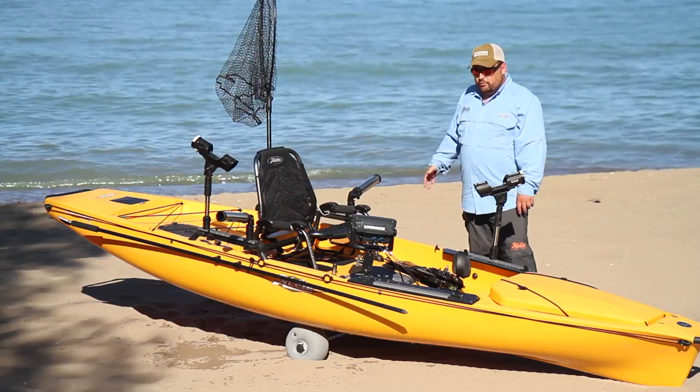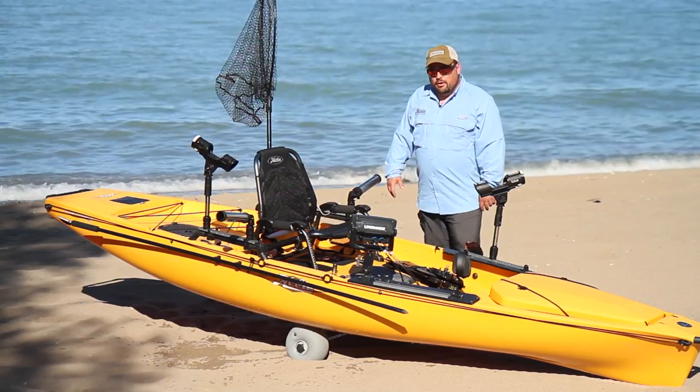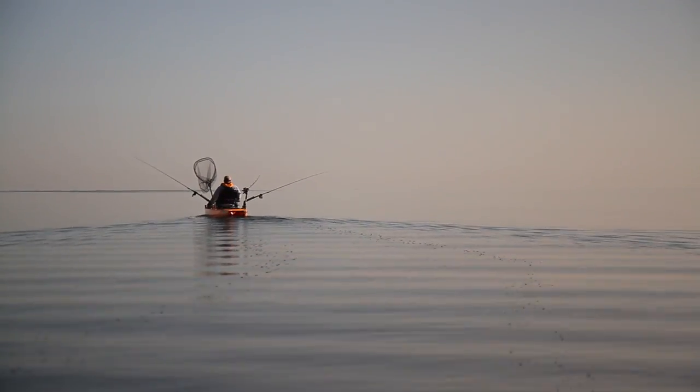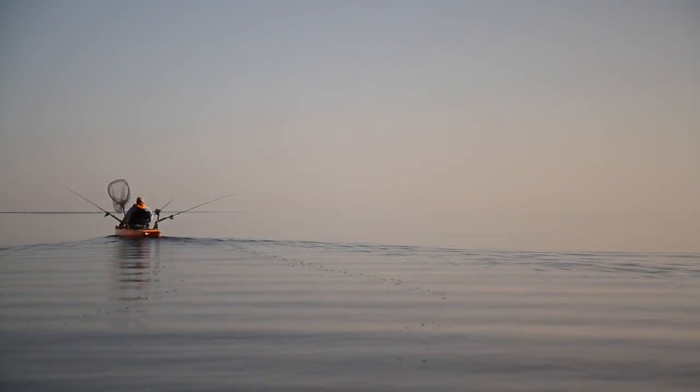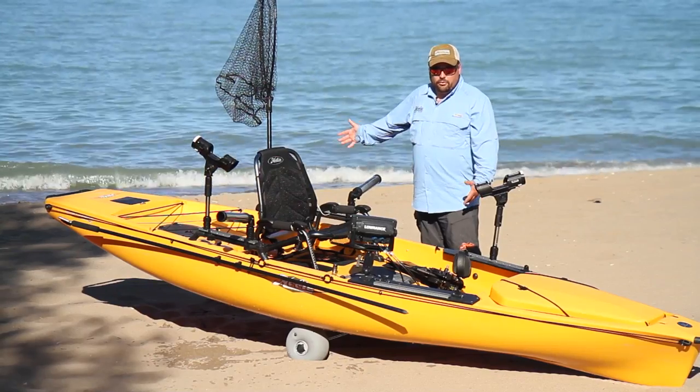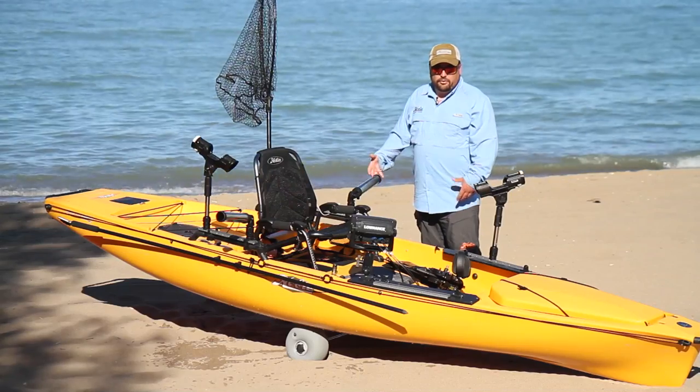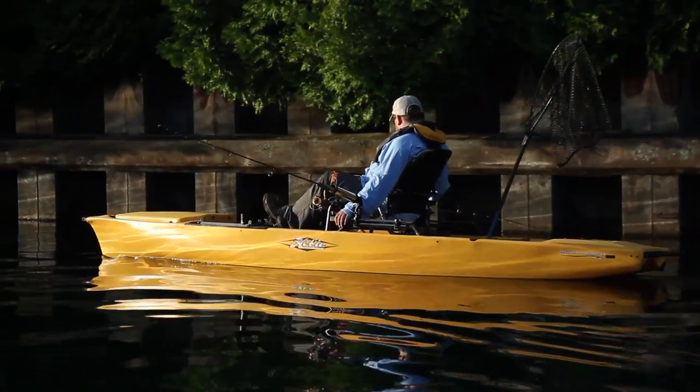When we're fishing offshore, we use devices like planer boards, torpedo divers, and dipsy divers to get our lines deep enough to where the fish are. We often have to go miles offshore, up to four or five miles, and fish 30 to 40 feet down while maintaining speeds of three miles an hour.